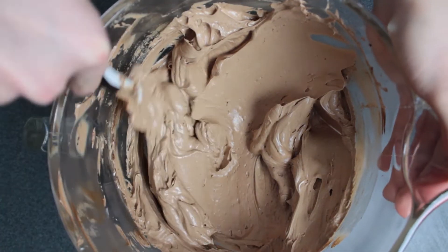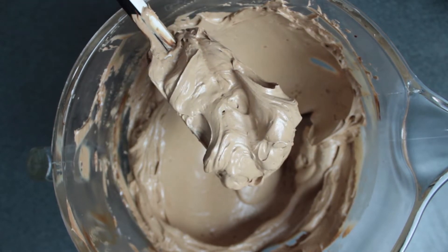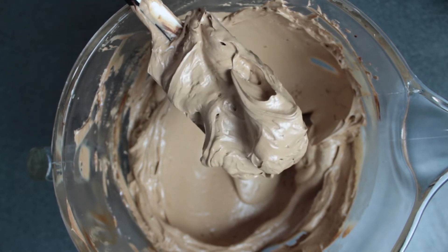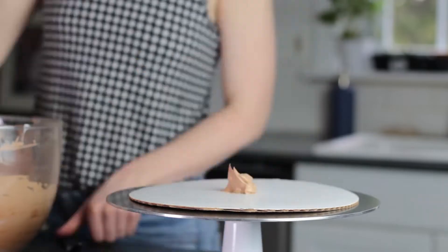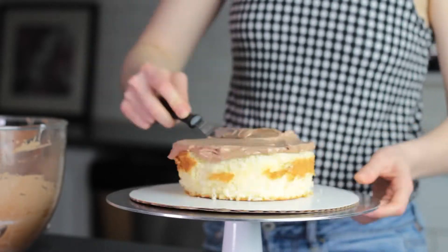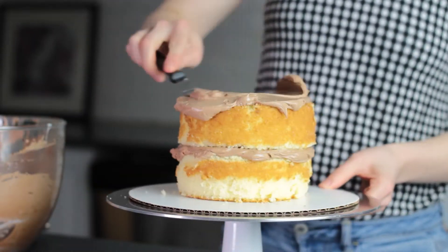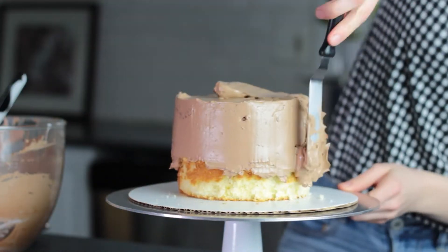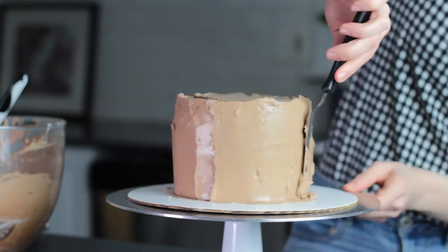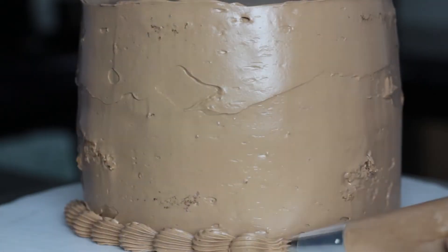When you're all done, it should look something like this — a really light and creamy chocolate color. The recipe below is enough to frost a six-inch cake that's about four inches tall, but you could double it if you need more. This buttercream is super smooth and creamy, but it's also sturdy enough to pipe decorations, and it will firm up a bit more as the chocolate cools.